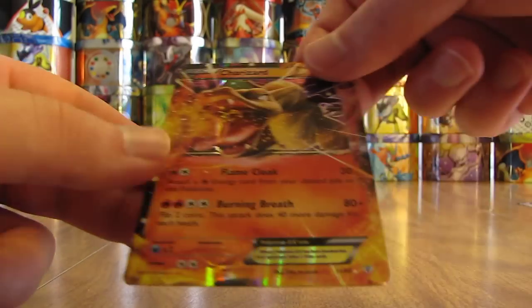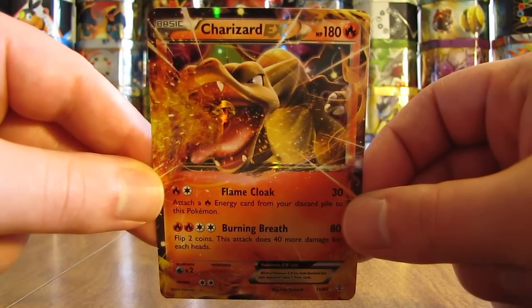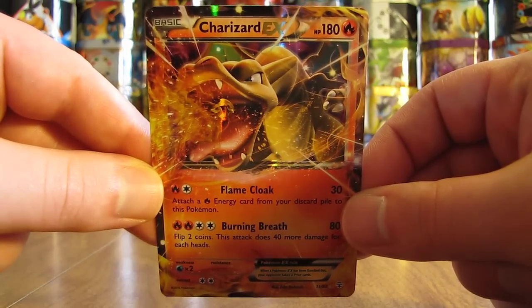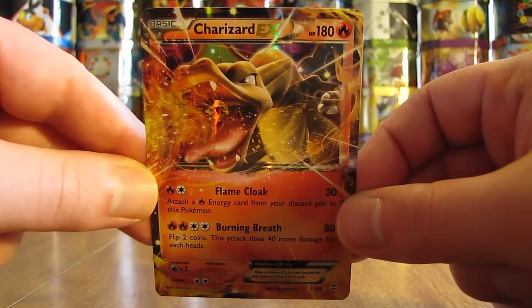Here is one of my favorite ones — Charizard EX. I really hope to pull both Mega Charizard and this Charizard in one of the Generations booster packs I have left to open. I bought 25 to open and I've only opened about nine of them, so plenty more to go. It'd be nice to have multiples of these Generation cards. This one is $24.99.